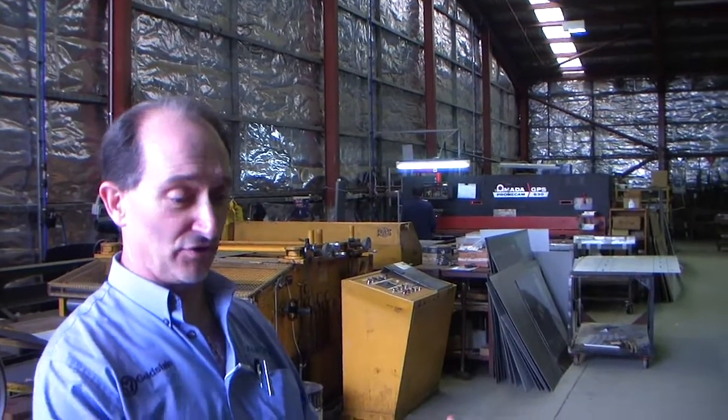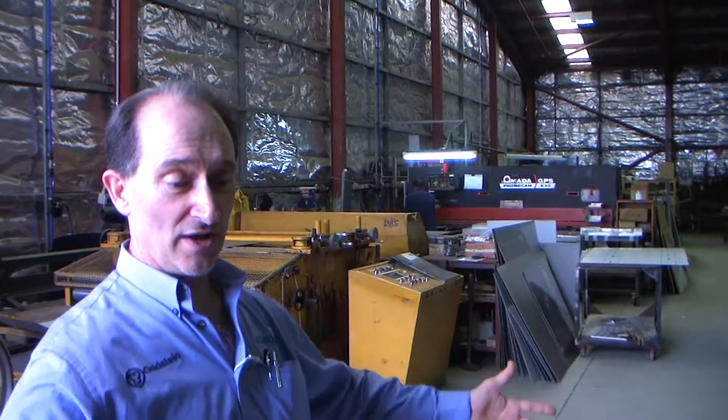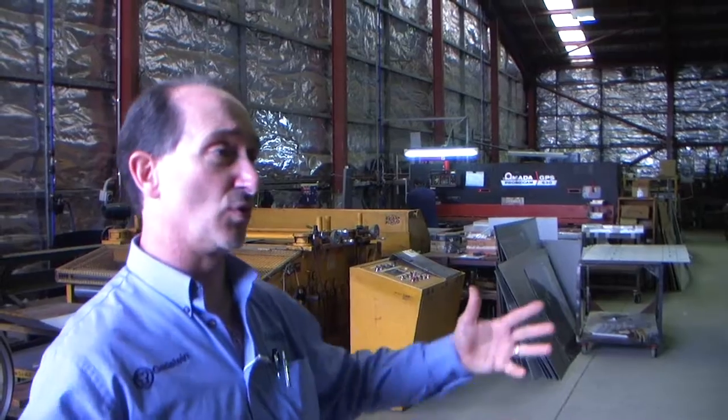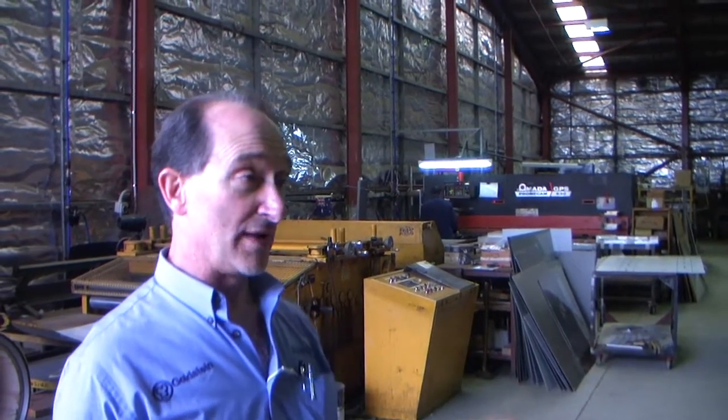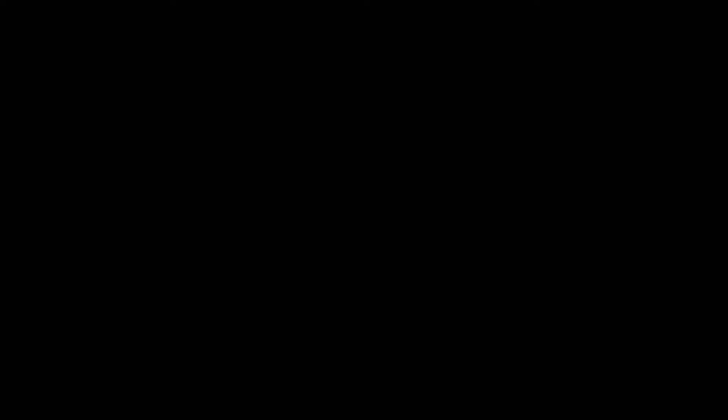If you look at the PF range, we do something like over 135 variations on this one range alone. With the griddles, for example, you can have a 300 wide griddle, 600, 900 — and two burners or four burners. We normally have the griddle on the left, but some people come in and say, 'Can I have the griddle on the right?' Yes — because the opposition can't do that. It comes from overseas; that's the way it is.